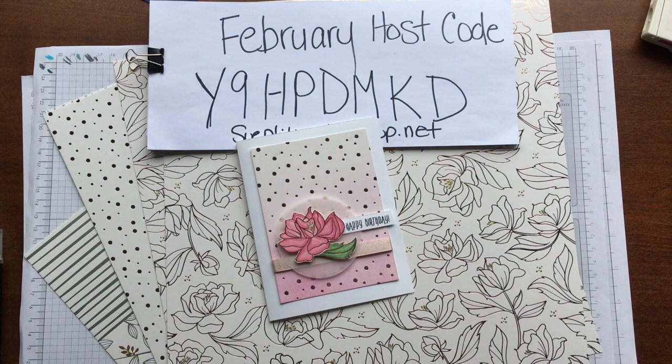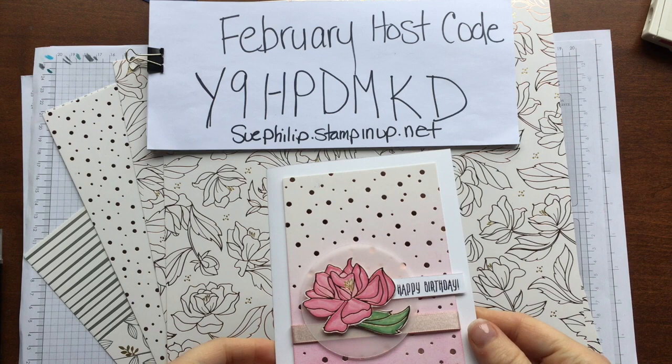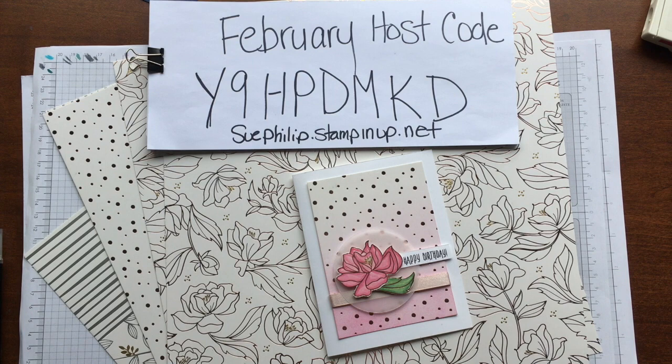Hello everyone, this is Sue from Sue's Paper Creations. My name is Sue Phillip and I'm a Stampin' Up! demonstrator in Canada. Today I wanted to bring you a very quick and beautiful card using our new Springtime Foil Designer Series Specialty Paper, which is one of the free items for celebration that started in the second release on February the 16th.